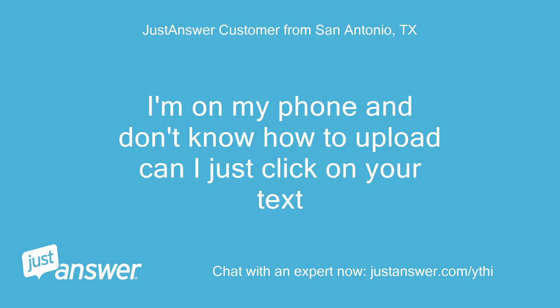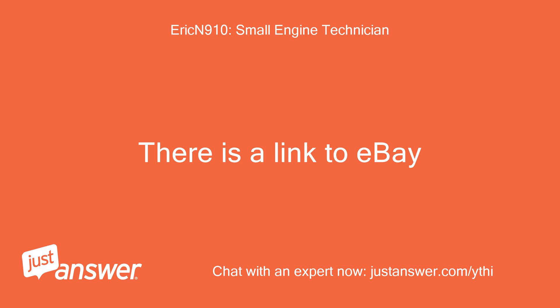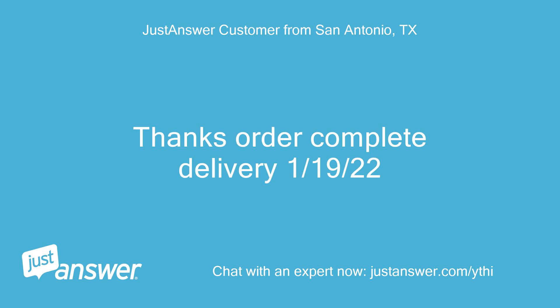I'm on my phone and don't know how to upload — can I just click on your text? Yes, there is a link to eBay. Order complete — delivery January 19, 2022.